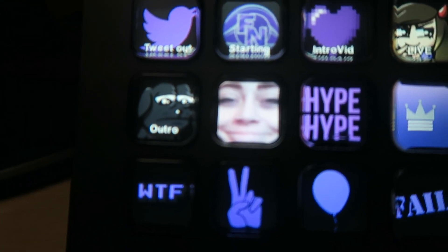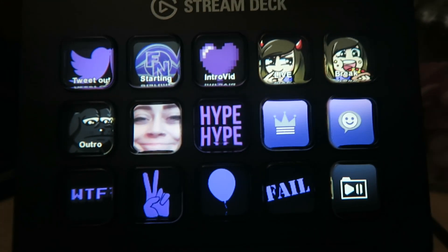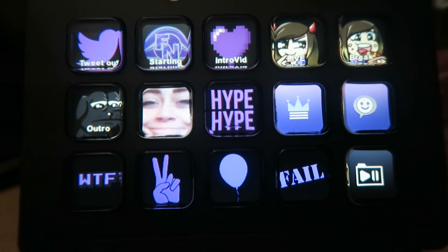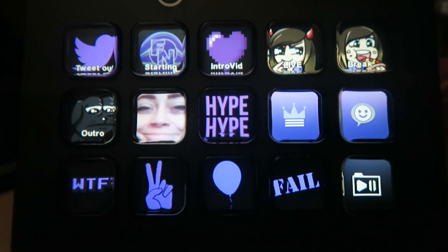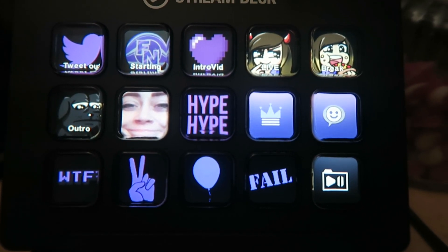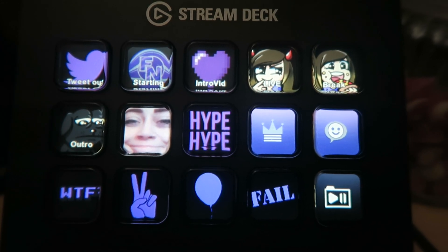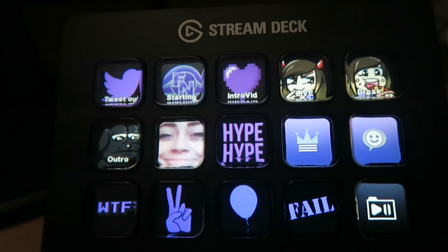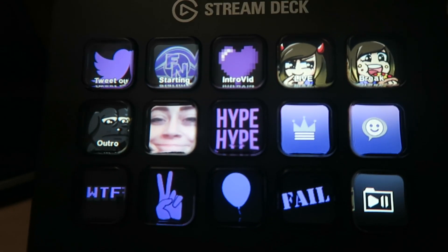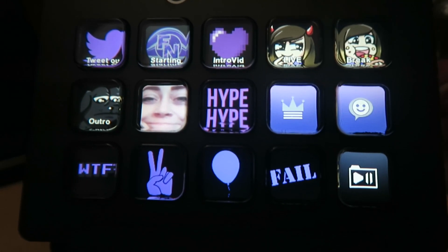The little face there is one of my emotes — it was about my emotes. I'll show you guys how this works in a minute. I've got a hype command, sub only chat — which I never use, but I couldn't think of anything else to put on there for now — emote only chat. The WTF is a sound clip, the peace sign is a victory sound clip, the balloon is a birthday sound clip, fail sound clip, and then there's the folders thing in the right corner.